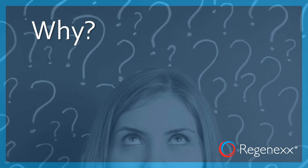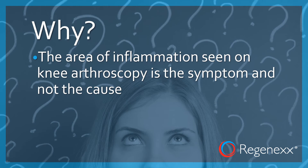Now, why would this be? The area of inflammation seen on knee arthroscopy is not the cause — it's really just the symptom.